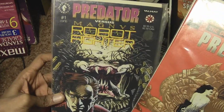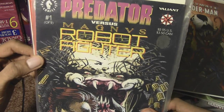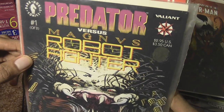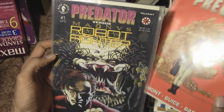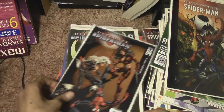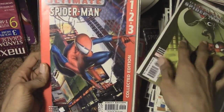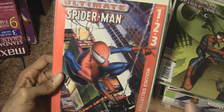Predator versus — I can't pronounce the name, it's spelled M-A-G-N-V-S — I'll just say Robot Fighter because that's pretty much who he is. Another obscure Predator comic book. I'm going to set these to the side so they don't get mixed up with the Spider-Man comics. Moon Knight — or Ultimate Moon Knight — this is issues one, two, and three in a special collector's edition.